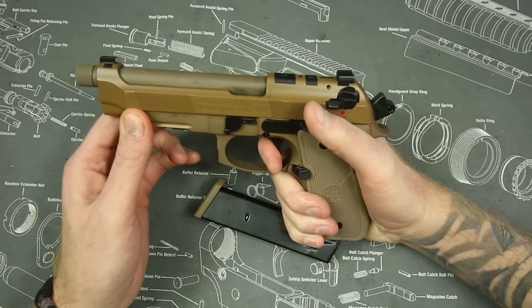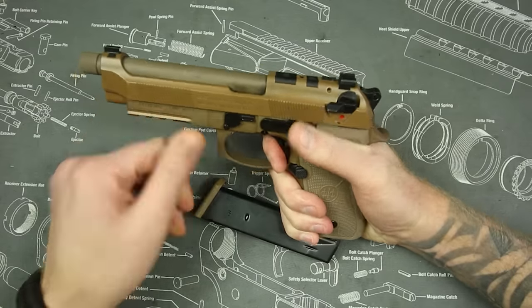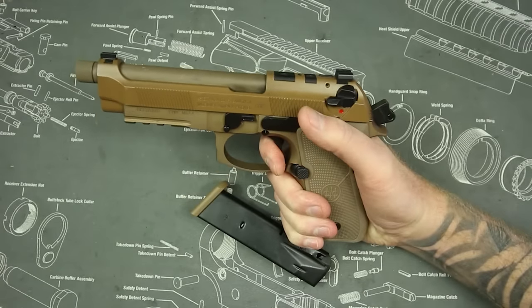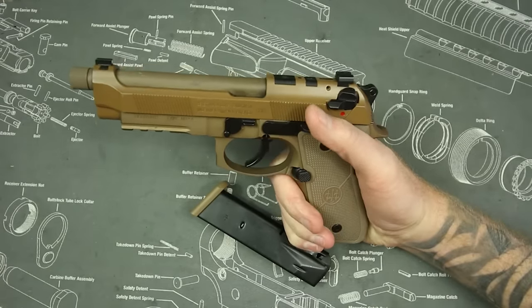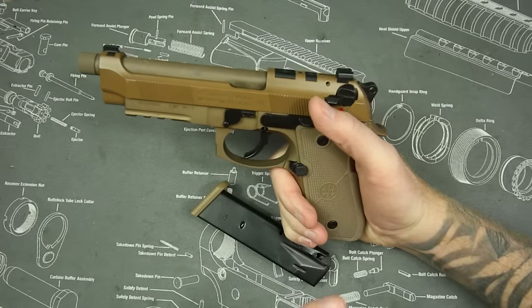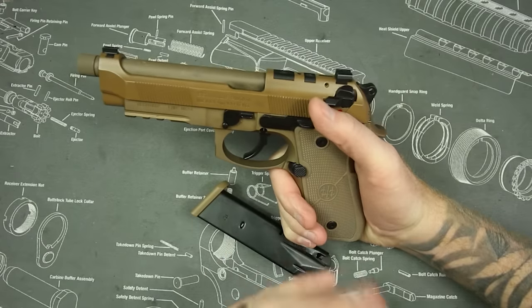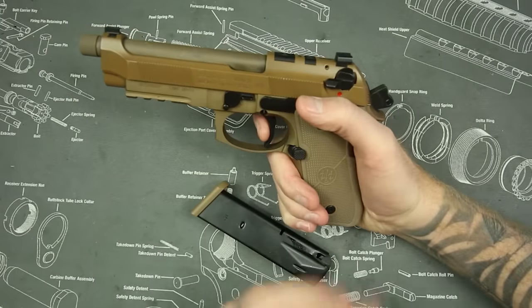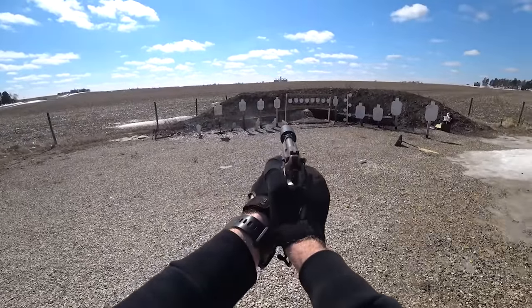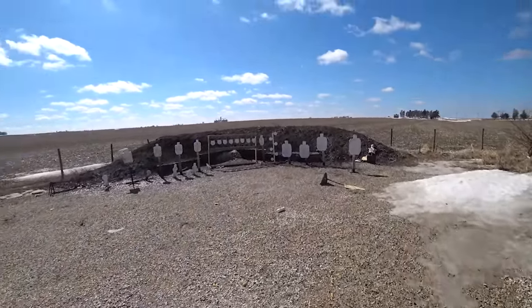Instead of having the hammer cocked all the time, you can keep it in double action with a long trigger pull, then the action will cycle and you'll have a short, crisp single action. So your first shot will be double action, and your remaining 14 or 15 shots will be single action. You can also cock and lock the gun and fire the first round in single action.